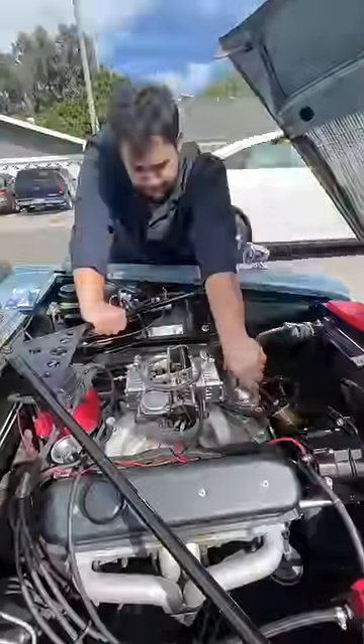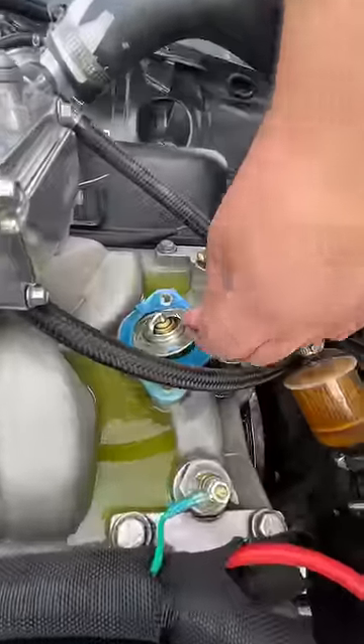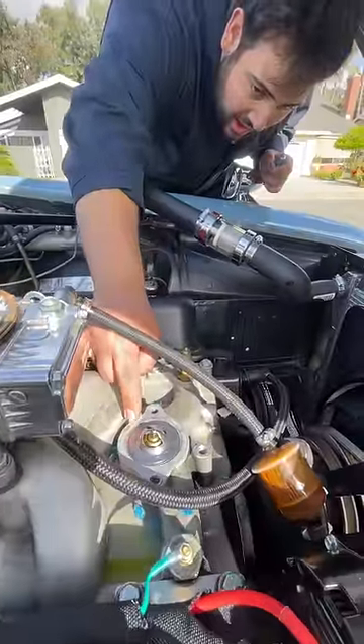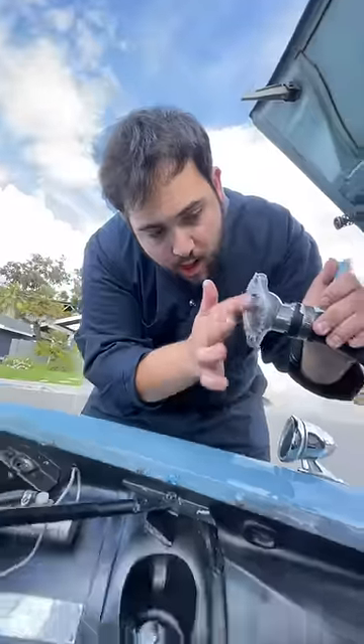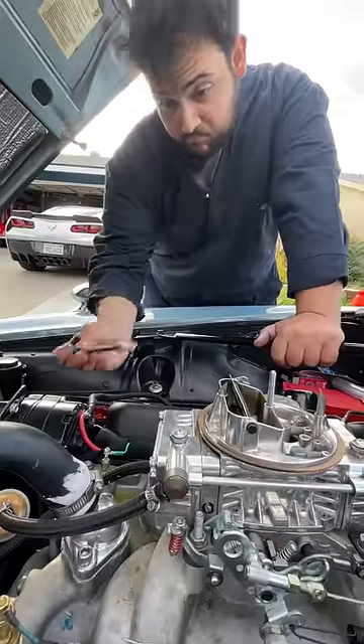I quickly removed my old thermostat and it was looking pretty swampy. Then I installed this high-performance race thermostat, which allows for much better flow. AutoZone was out of gaskets, so I found some sticky sealant and it worked perfectly. I lathered it on, stuck the bolts back in, and she's all ready to go.